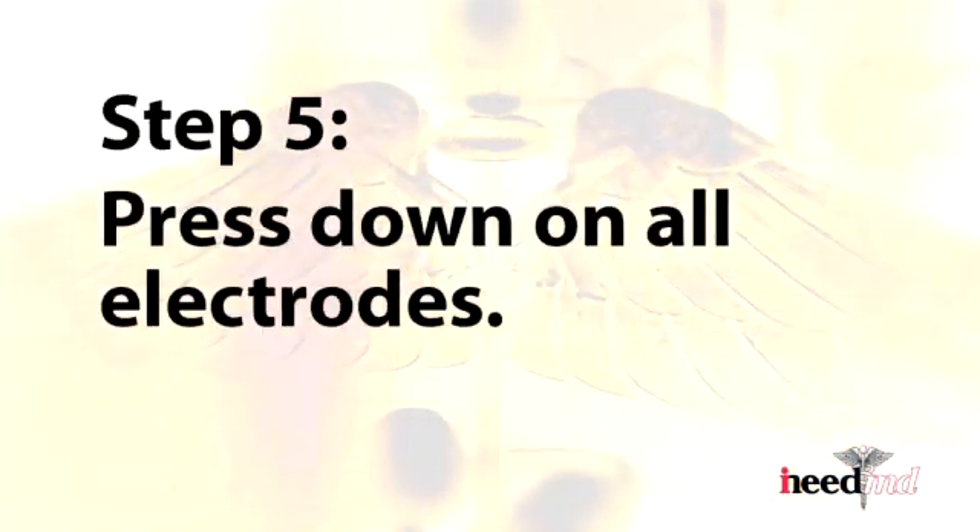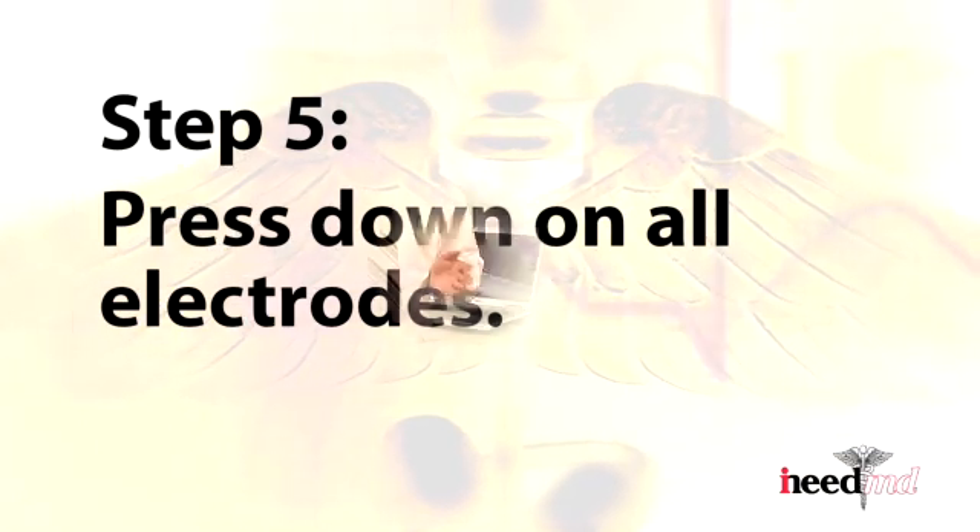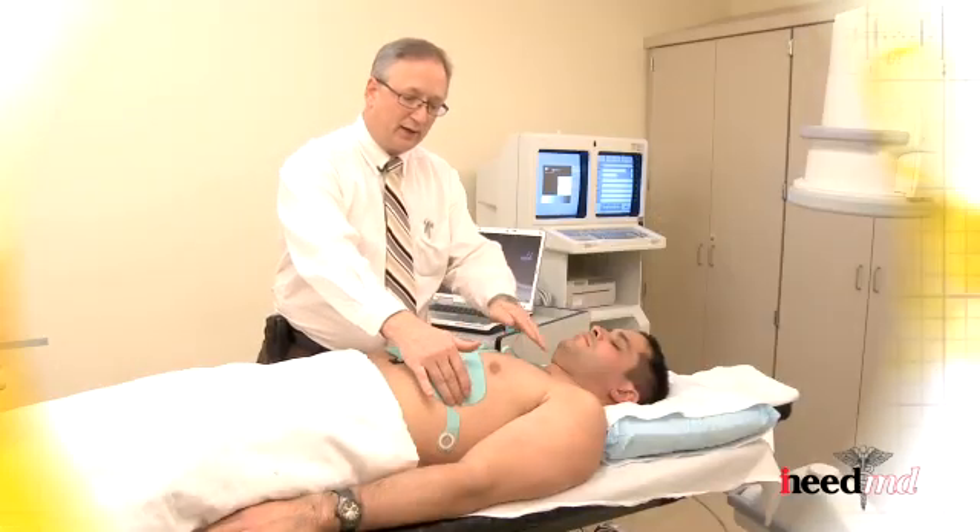The next step is to press down on all the electrodes, making sure you have good contact with the skin. There are ten locations.